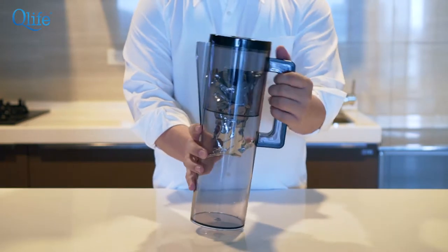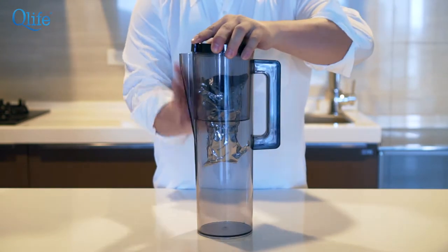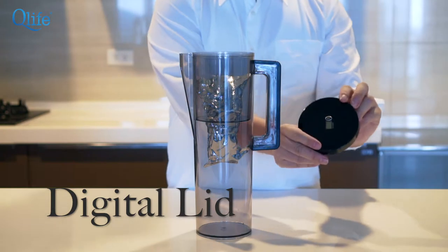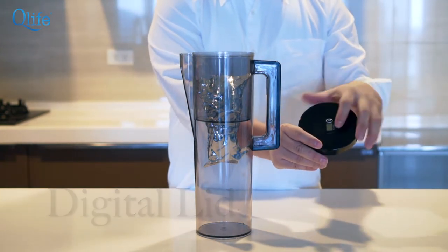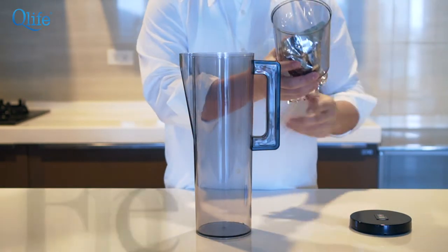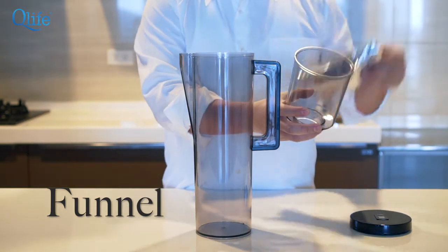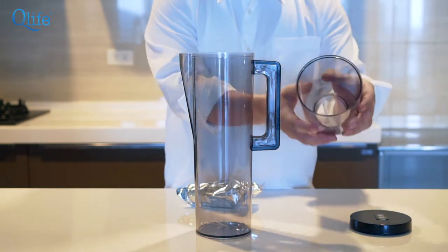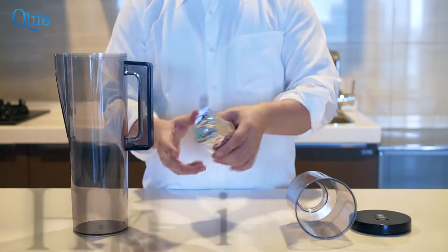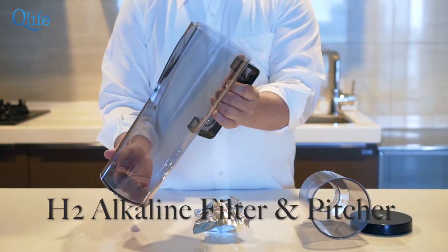When you receive your Balanced Pitcher, it will come in a few parts. The first part is the Lid. The Lid will have an indicator on it. The second part is the Funnel, which is the place where you will put water into it. The third part is the Filter, and you will also receive the Pitcher.